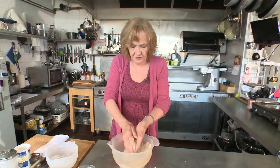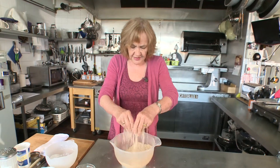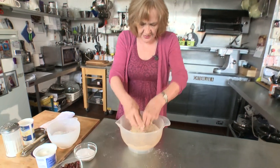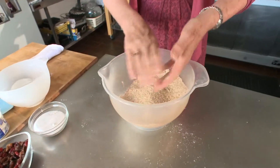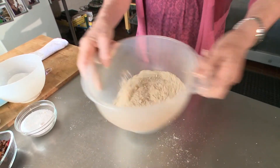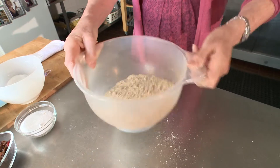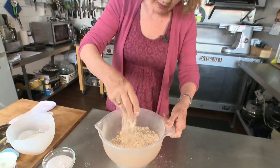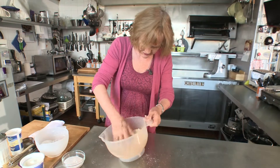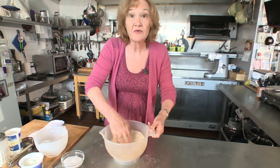I've combined the butter in with the flour into nice fine crumbs. Just keep lifting it so it aerates nicely and makes it nice and light. Now a little tip — give the bowl a good shake and any bits of butter that haven't been combined in, any lumps, will come to the surface. But I think luckily we've got it all in there.